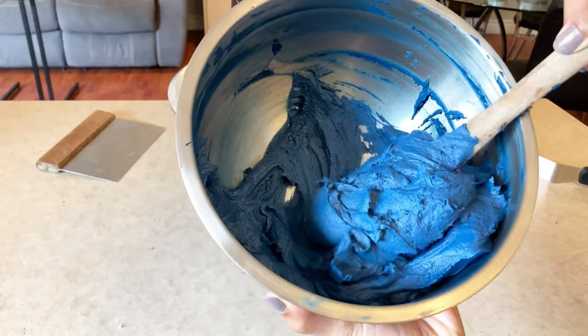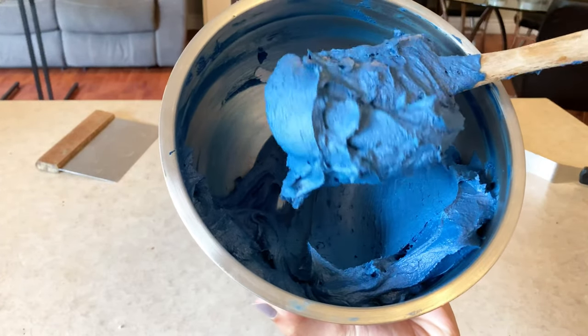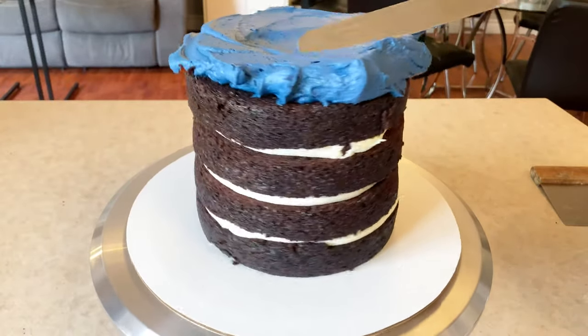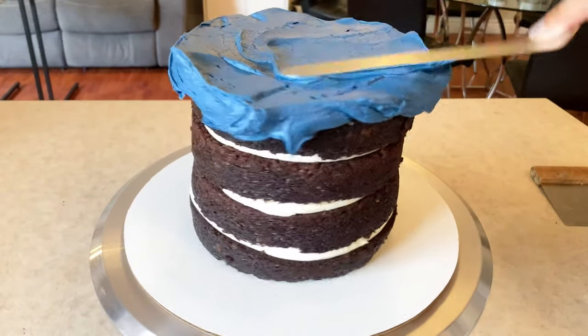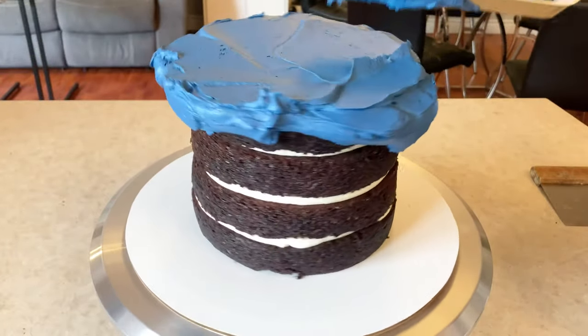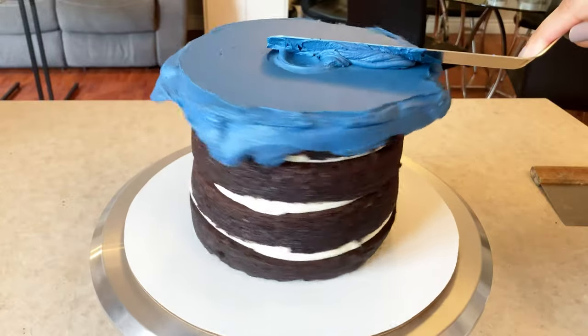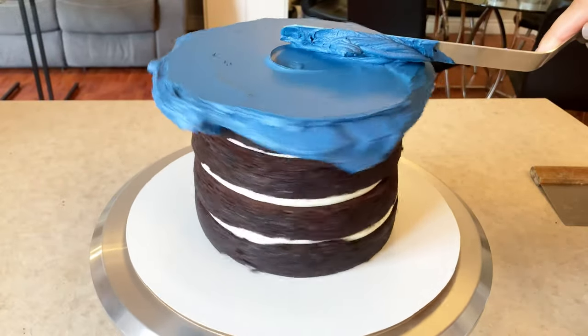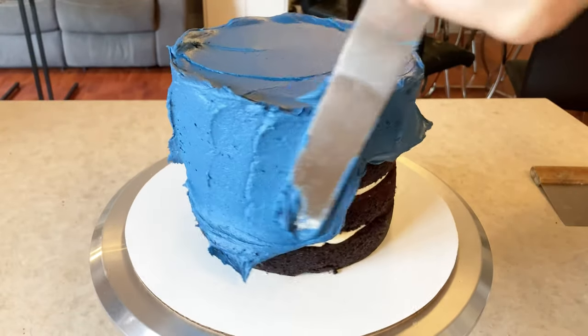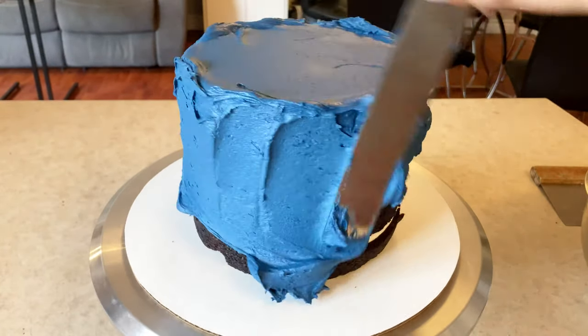And then I just started masking my cake with that like I normally would with any cake. If you're unsure how to stack your cake and get to the stage I'm at here, you can check out my other YouTube video where I teach beginners how to properly stack and fill a cake. As you can see, I'm just icing my cake with no crumb coat like I always do now, and it saves me so much time — I definitely recommend it.